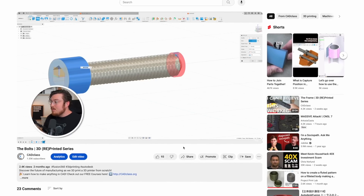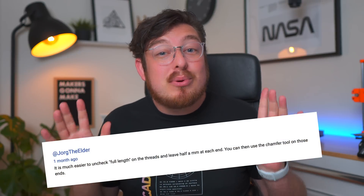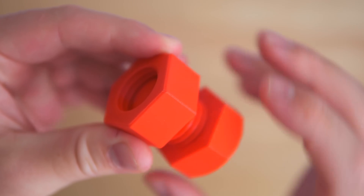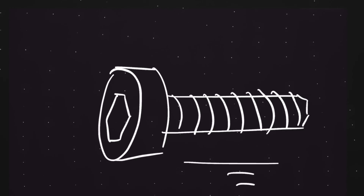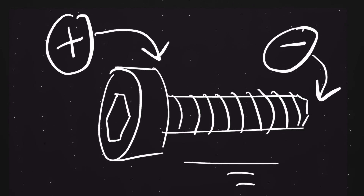In one of our last videos where we designed the bolt for our completely 3D printed 3D printer, we got a great comment saying that you don't need to go through all the steps to make that triangular revolution. In fact, you only need to add an offset to the thread and then chamfer it to get essentially the same results. I had never heard of this trick before and after a quick test in CAD it did in fact work, but I wasn't 100% sure that it would work in real life. So in this video we're going to be going through the positives and negatives of this process in CAD and then testing the 3D printed versions.